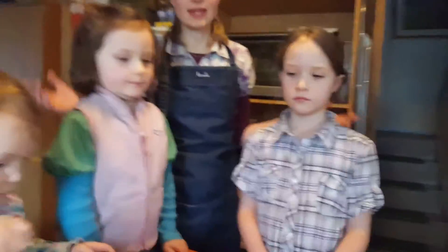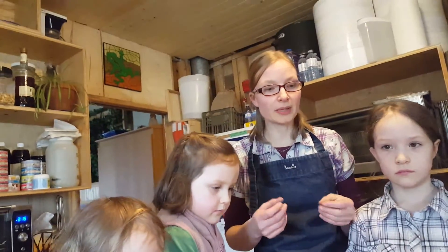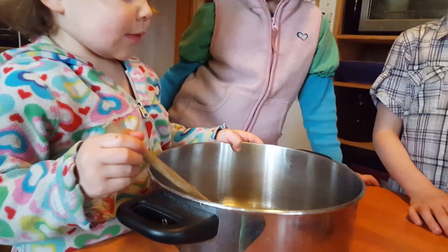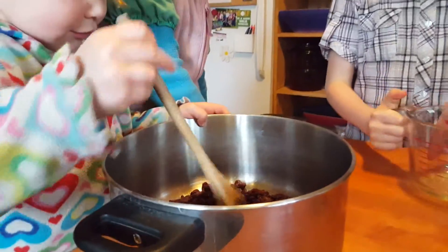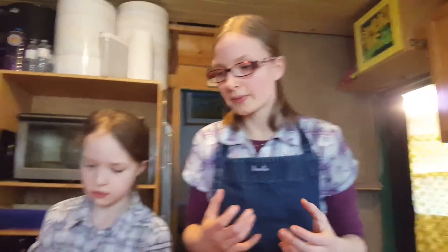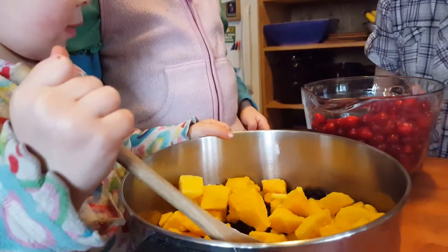So I'm going to make this particular kind of jam — throw it together — and remember you can do this with any kind of fruit. Practice and experiment a little bit, but I'll show you how I do the base. Ocean is going to start pouring things in. Two cups of raisins — I use raisins because they're a natural sweetener, and they sweeten and thicken the mixture a bit. We have four cups of mango, and then eight cups of whole cranberries.